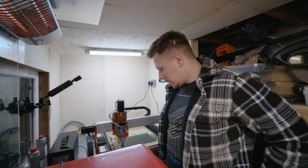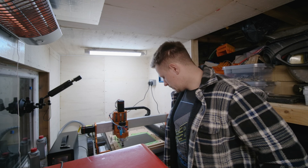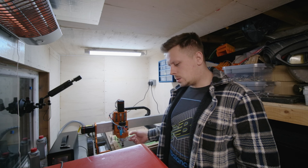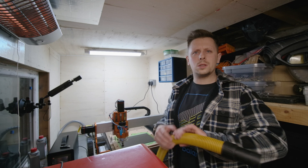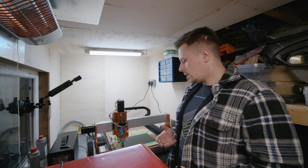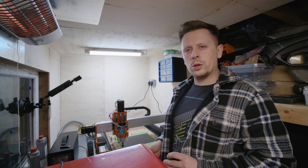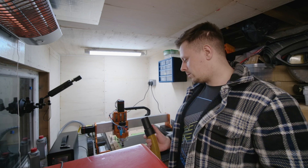A little side note as well - carbon fibre is not exactly great for your lungs. At the moment I haven't got a vacuum hooked up to the CNC, so what I'll be using is a Dewalt industrial vacuum cleaner. I know you should be wearing a mask as well, but I feel like this sucks up enough to keep it from my lungs. But if you've got a mask, I highly recommend you use it.